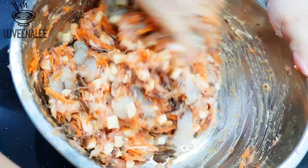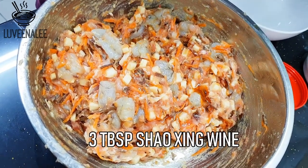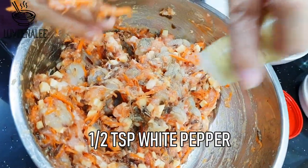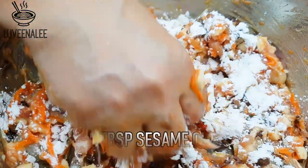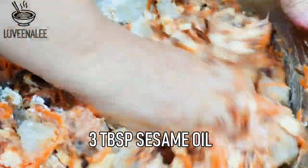Add three tablespoons of Shaoxing wine, half a teaspoon of white pepper, one and a half tablespoons of cornflour, and also about three tablespoons of sesame oil — which I forgot to record.